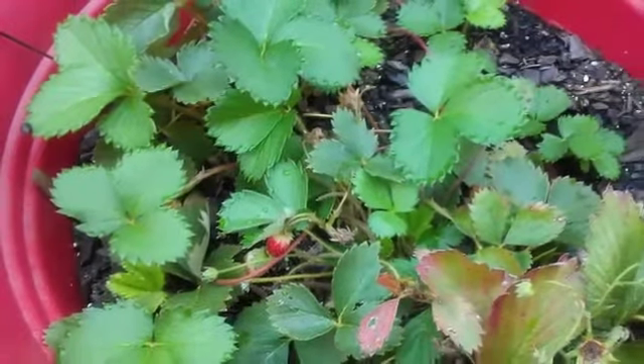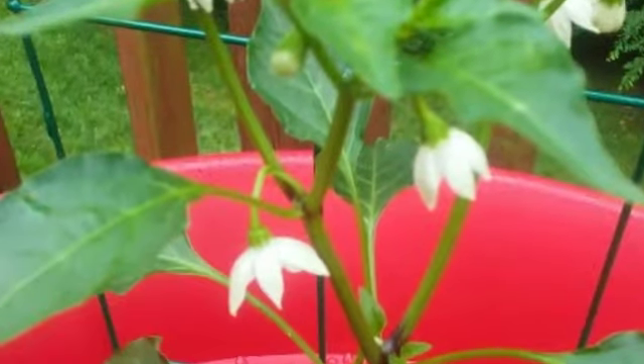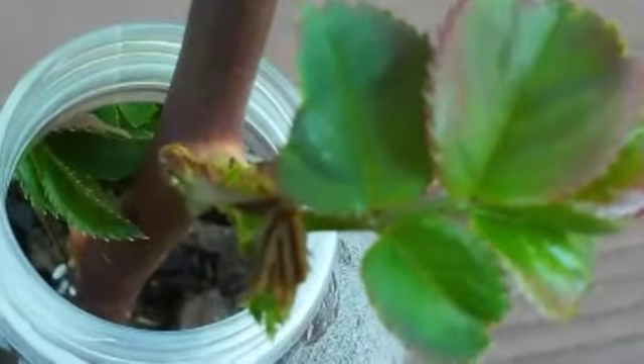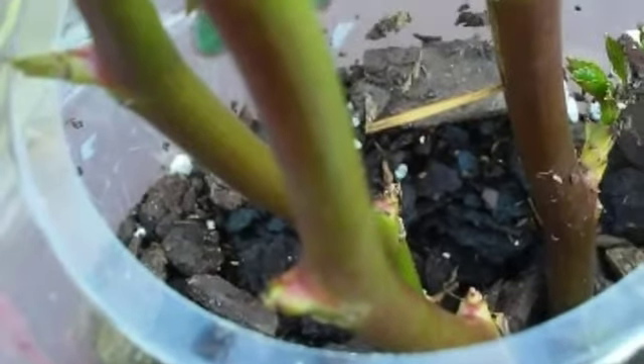Hey there! Welcome to Container Crops. If you want to learn how to grow everything from herbs to watermelons in containers, then come on in. There's a lot growing on in here. Subscribe and hit that bell so you won't miss any of my videos. Come on in, let's see what's growing now.